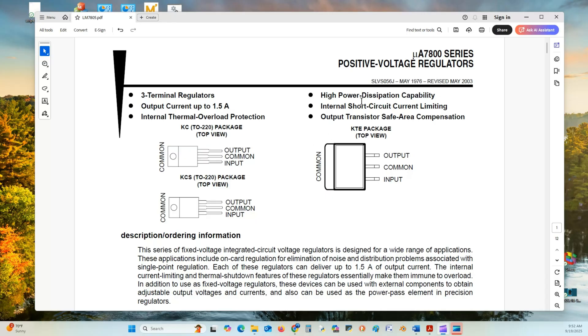Features include internal thermal overload protection, high power dissipation capability, internal short circuit current limiting — that is, if the output gets shorted to ground it will shut down — and output transistor safe area compensation.